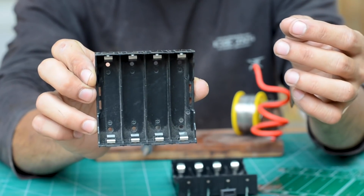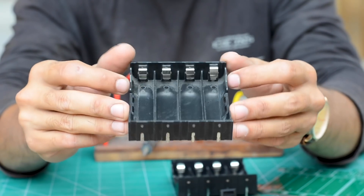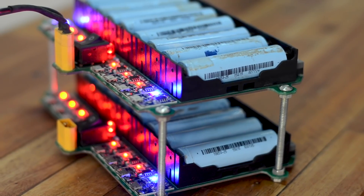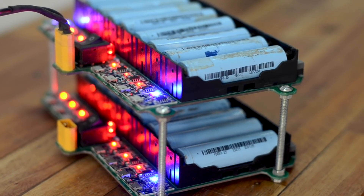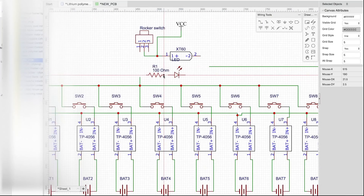I also got some cell holders that can hold up to four cells. Since our goal is to make something modular that's easy to produce repetitively to form a large grid, I decided to design a printed circuit board that's going to hold everything together and make the whole setup neat as well.